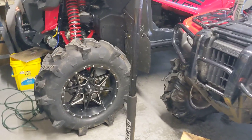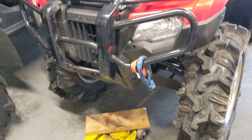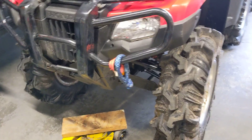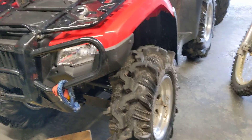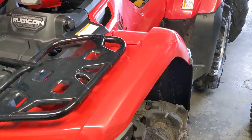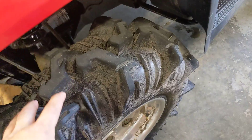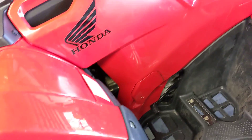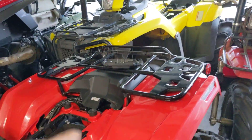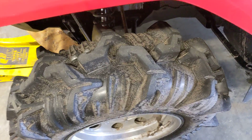Hey guys, update on a few things. Took this sucker out yesterday. I'm not going to post the footage until after the quarantine is officially lifted because of rules. But took it out yesterday, did really well. The 520 seems to be about the same as a 500 until you put it on oversized tires. On stock tires, I did not notice much of a difference between the 500s and the 520. But once you go up to these tires, it doesn't really lose that much power.